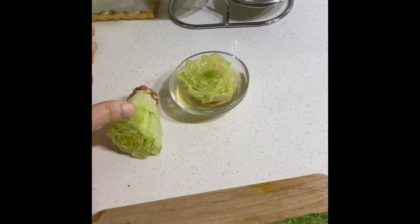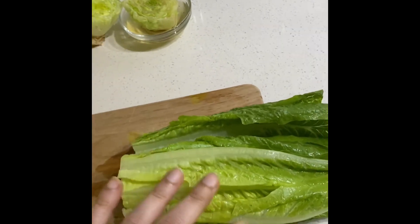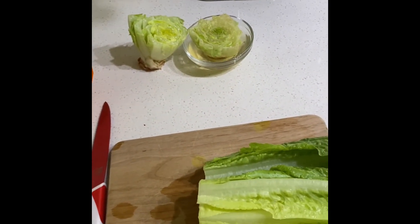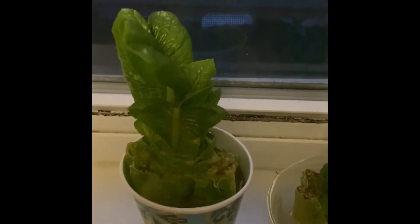Once it has roots, you can plant it and it will grow new lettuce just like this. So it's a very simple method of growing your own lettuce from the ones that you buy.